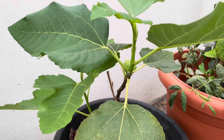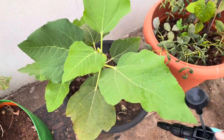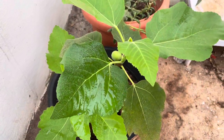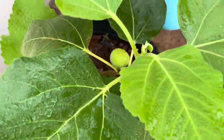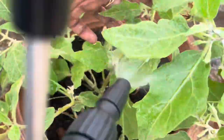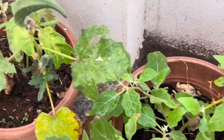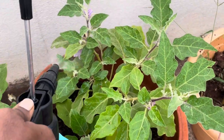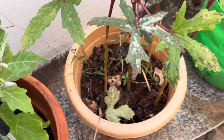In soil application, we have a little bit of concentration. We have to spray the soil. This is an orange plant.